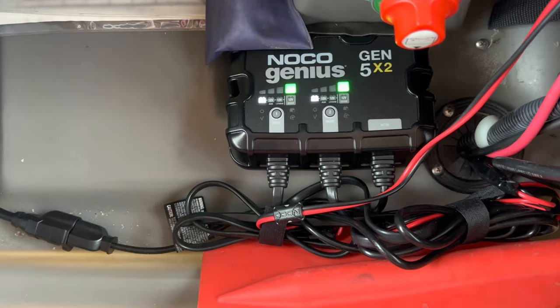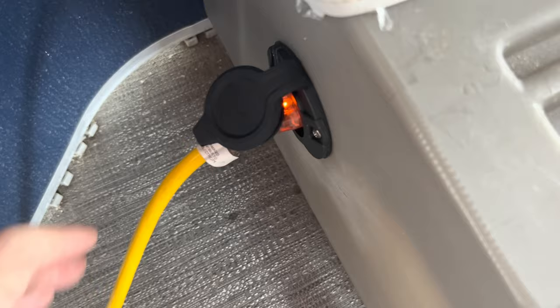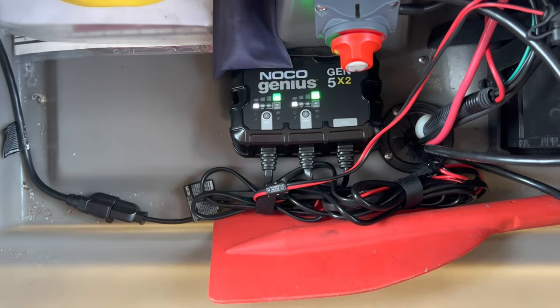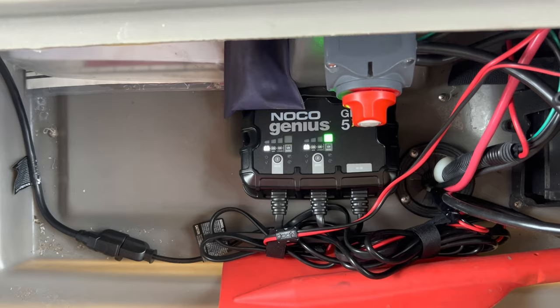The NOCO 5-amp charger puts 5 amps into each bank and charges any chemical type battery, even 6-volt. It's powered by a plug socket I installed here, also from NOCO, so there are no loose wires in the boat when charging. You dock, flip the cover up, plug it in, and everything's on autopilot. These chargers are really nice because they desulfate batteries — a lot of chargers have a maintenance mode but don't desulfate. That's an important consideration if your boat sits for a long time or you draw the batteries down heavily.